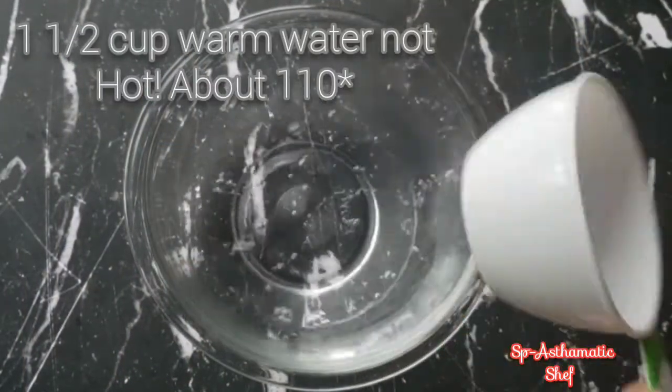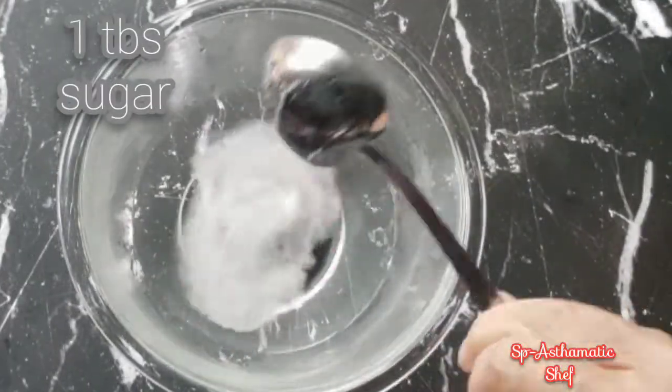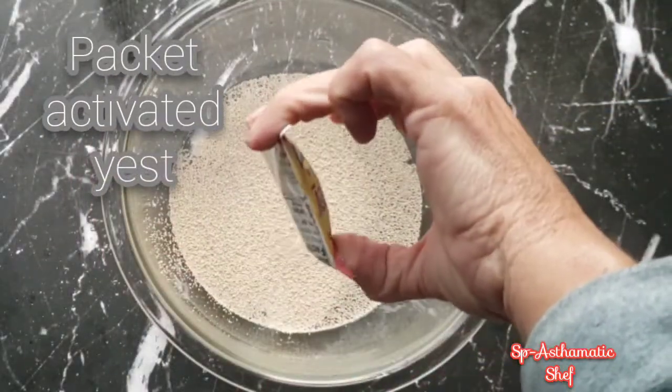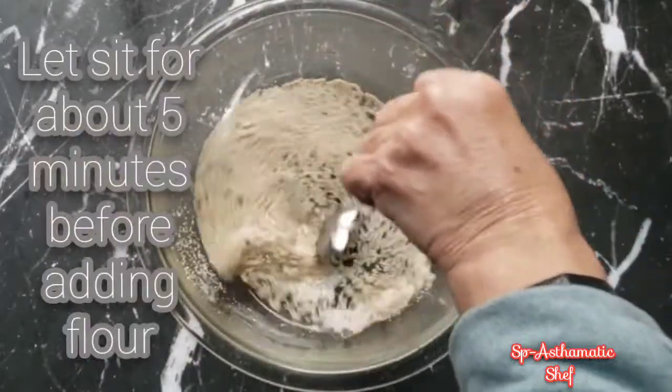We'll start off with one and a half cups warm water, a tablespoon of salt, and a tablespoon of sugar. We want it to just be lukewarm. Then we'll put in the activated yeast and let that get nice and foamy — it takes about five minutes.